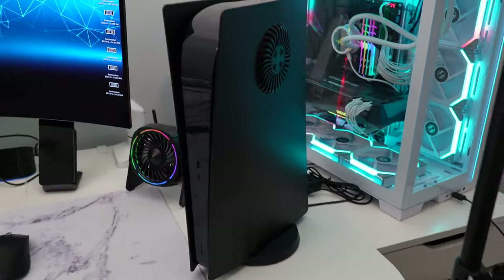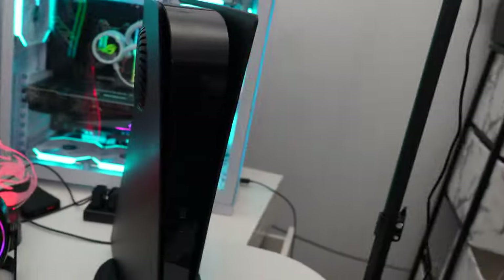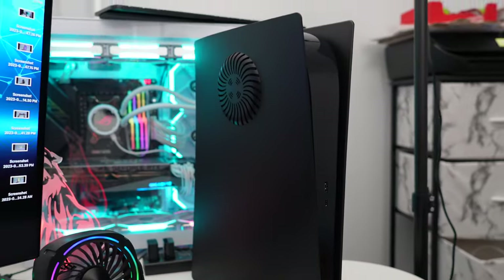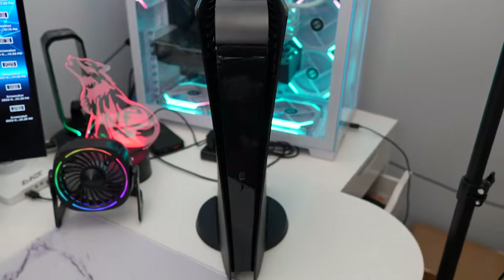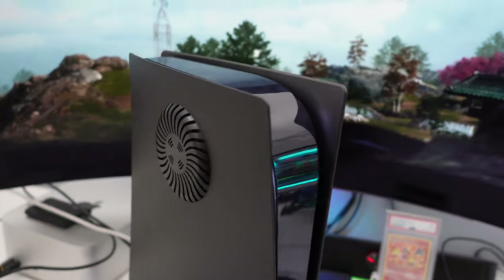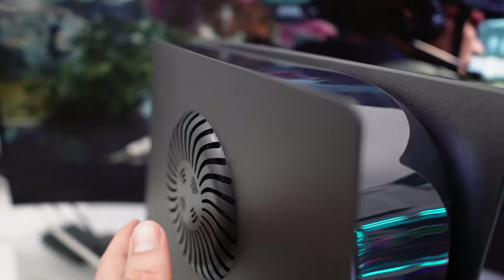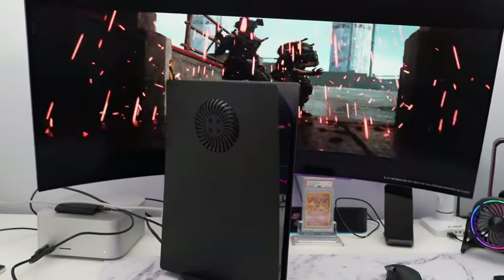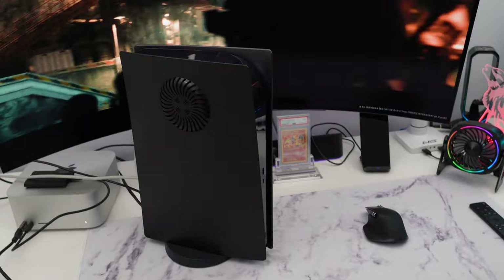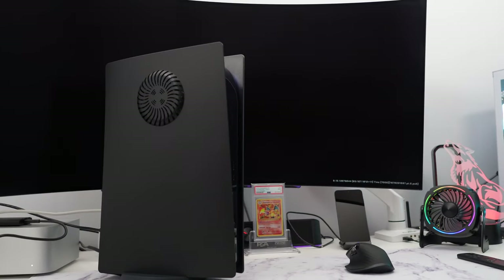We now have the PS5 with a nice matte black finish. I think it looks absolutely fire — stunning — and I love how they have the air vents on the side. It looks beautiful and provides extra airflow to the PS5, which is always a good thing. I have Modern Warfare running in the background and I can confirm there is a decent amount of airflow going inside by placing my hand next to the vent. How much this will improve the PS5's internal temperature I'm not 100% sure, but any airflow will definitely help.